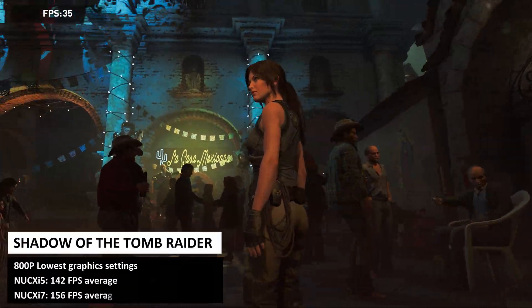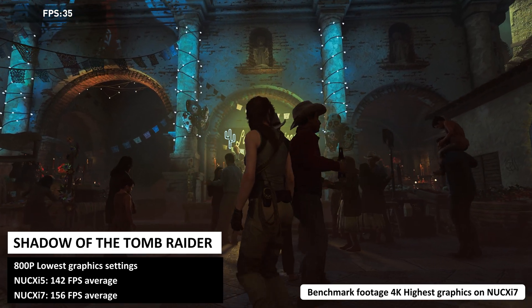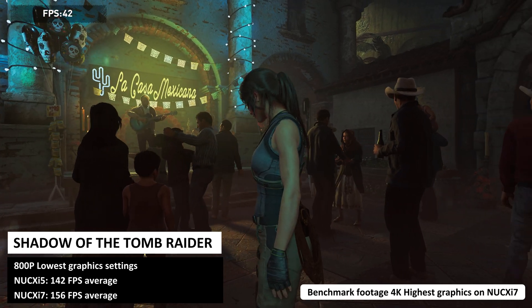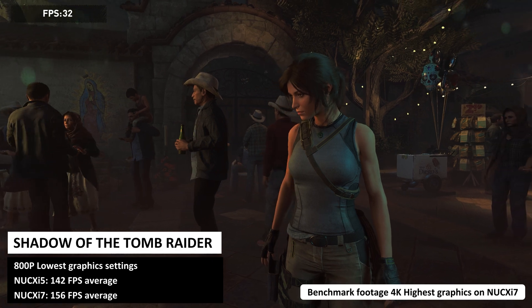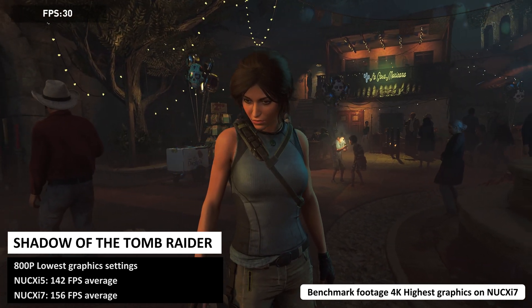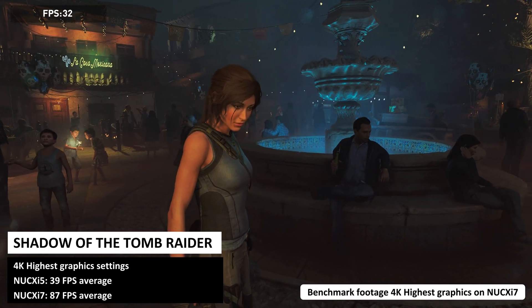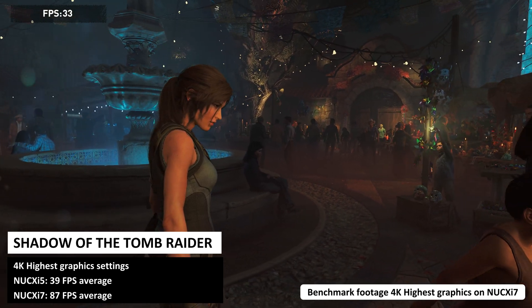Shadow of the Tomb Raider is getting on a bit now but it still challenges many gaming PCs with its highly demanding graphics. At 800p on the lowest graphics settings we get 142 on the i5 and 156 frames per second on the i7. At 4K on the highest graphics settings we get an average of 39 and 87 on the i5 and i7 models respectively.